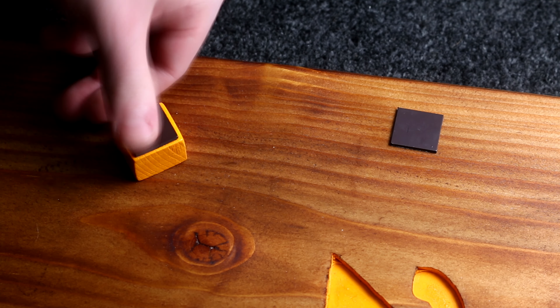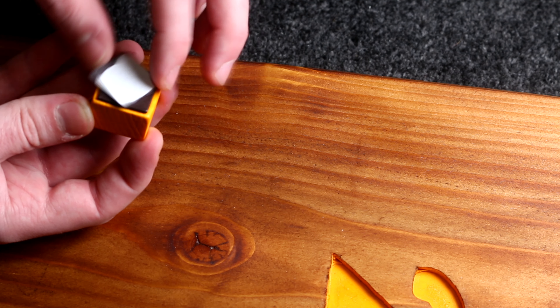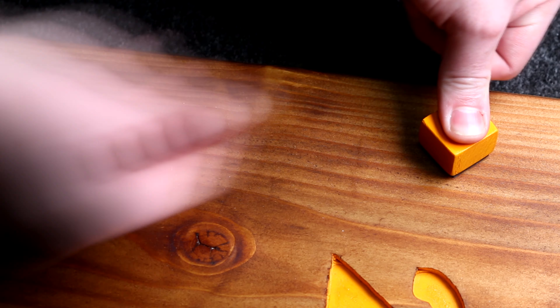Using the off-cut from this wood, I cut some one-inch squares and painted them the same colors as the numbers. These get some self-adhesive fridge magnets attached to the back — make sure you get them in the right orientation, otherwise they won't have much holding strength.